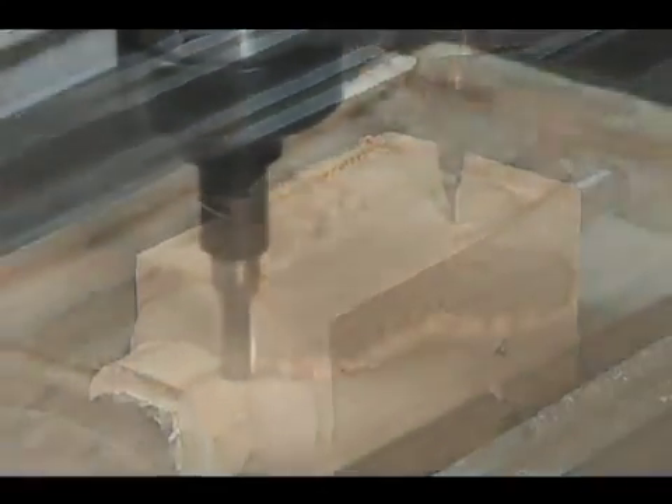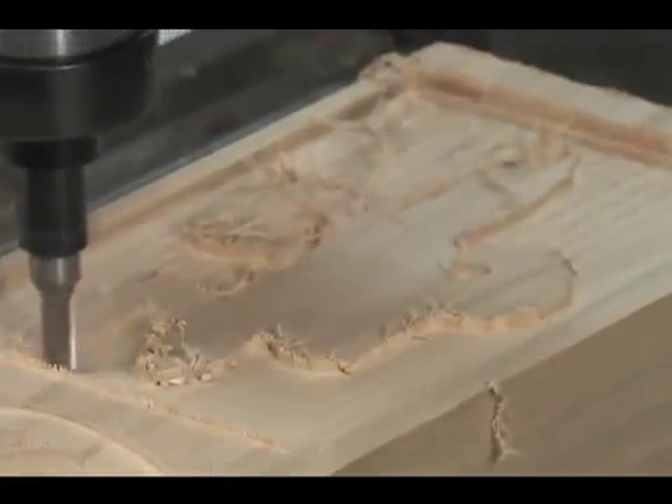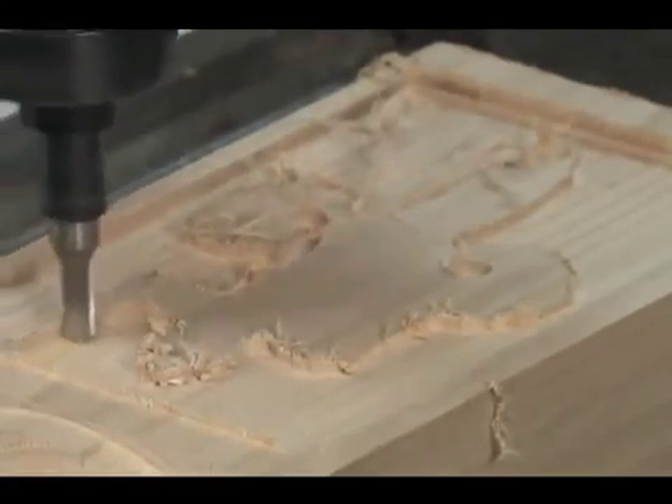We chose to use a 1/4 inch diameter end mill for the rough cut, and then finish the details using a 1/16 inch diameter round nose cutter.